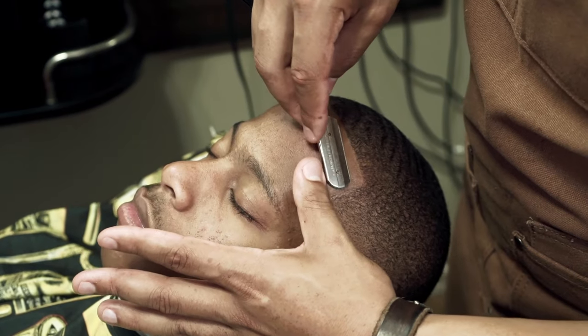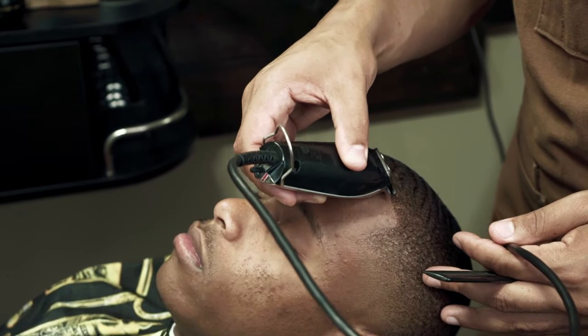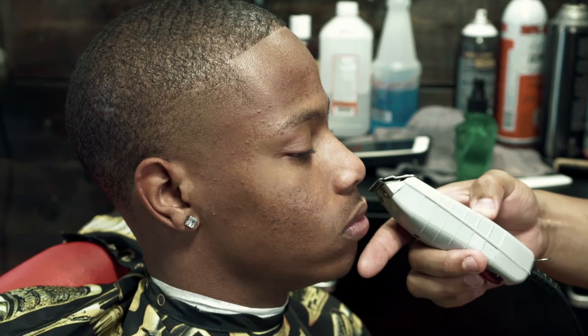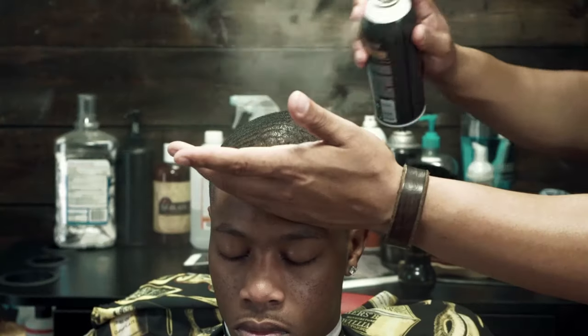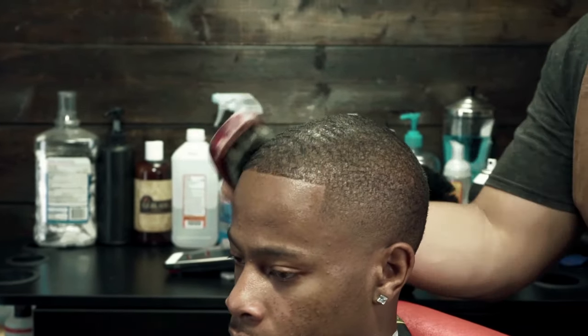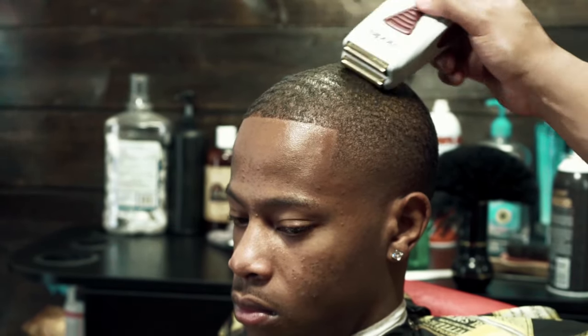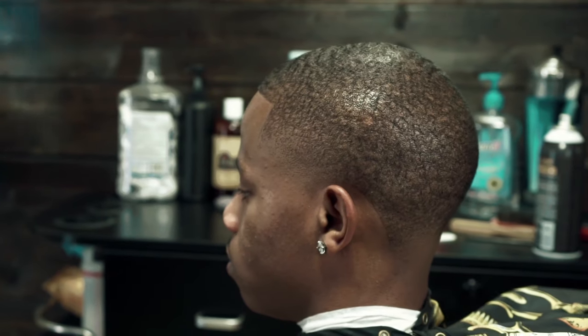If you're getting value out of this and you're new to this channel, go ahead and click that subscribe button — it will really help the channel out. Let me know in the comments what you guys think about this haircut. Also, if you have any other haircut suggestions, comment them below and I'll try to do them on a different model. This is the finished product — let me know what you think. Be sure to check out our other videos, and I'll see you guys on the next video. Thanks for watching.